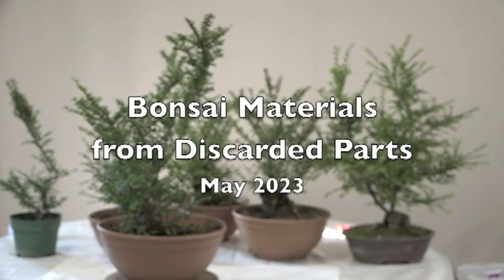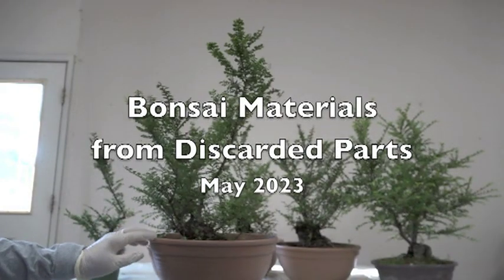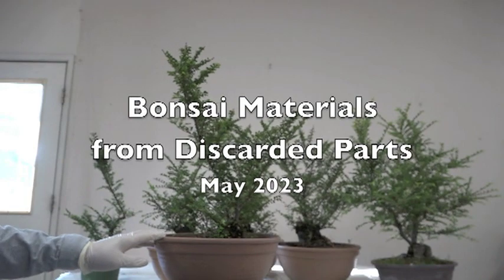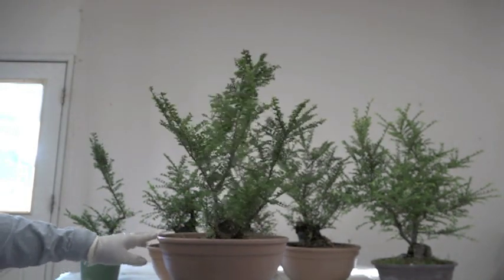Good morning again. This is Hiro. What we have today I guess we could call it bonsai material from discarded parts of another project. I think we are not going to spend a lot of time on it. We're just going to start to guide it so that it will become a tree of the future.